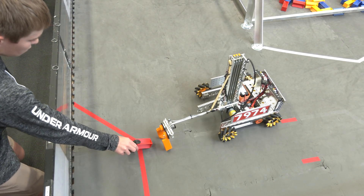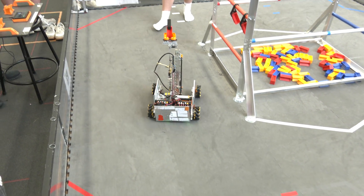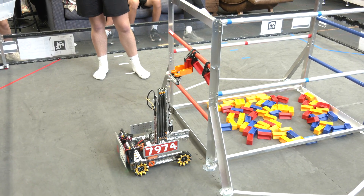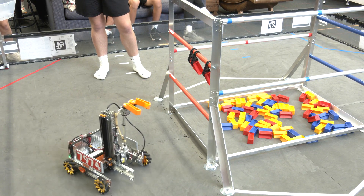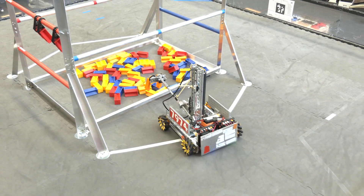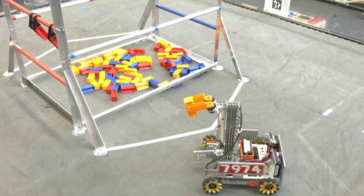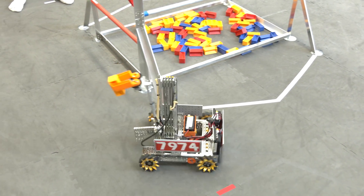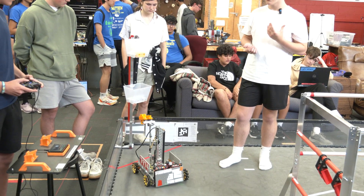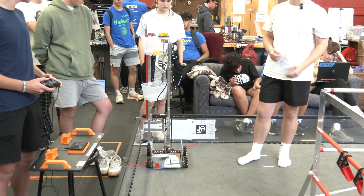We're not really looking at changing the design of the claw right now. We had a V1 which only had the triangle profile in one direction — it could pick up from the top down but not from the side. This is the V2 of our claw and it's working really well. For any team looking to level up their claw this season, having that profile matched to the inside of the sample is going to be really good.